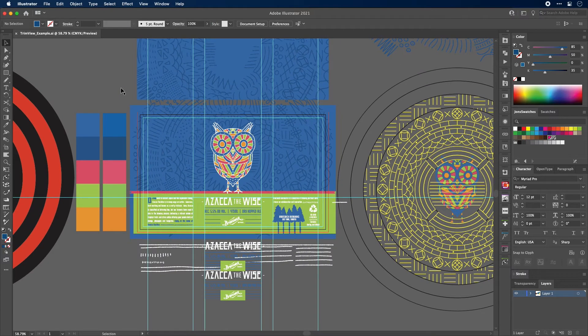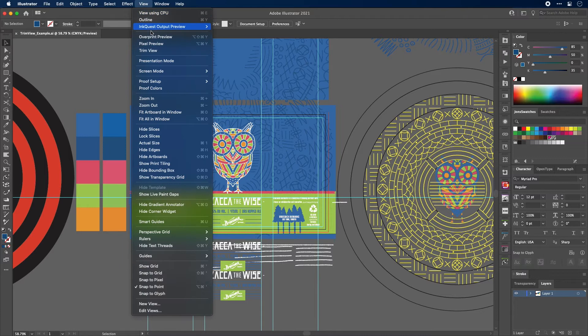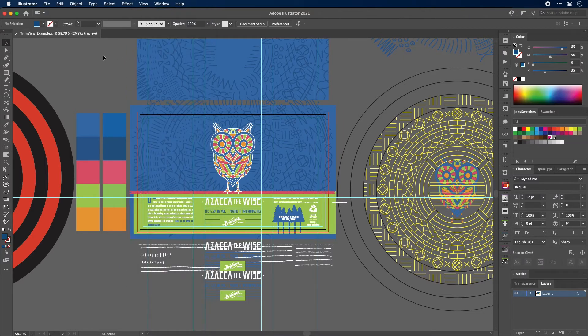For me, that's not quite good enough because I use quick keys all the time — it's just way faster, way more convenient. But if we click View and we go down, you'll see there is no shortcut right here. So let me show you how to set up a shortcut. It is almost as easy.